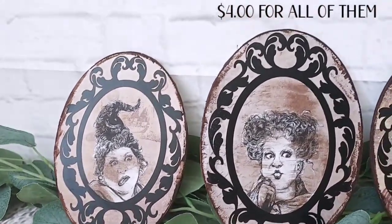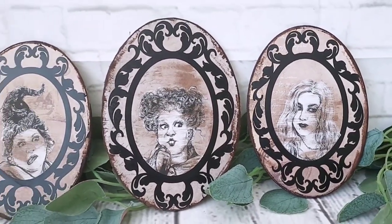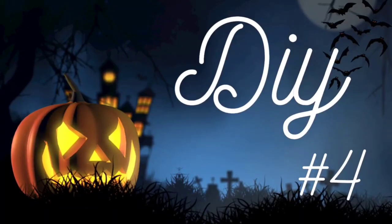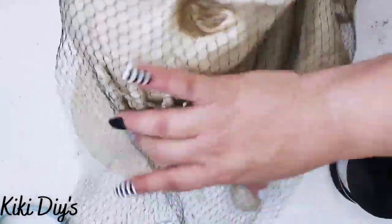I'm going to do that with all of my frames. Here you can see them and I only spent four dollars for all of them including paper and everything — and the candles went for eleven each, so I think I did really well on those.